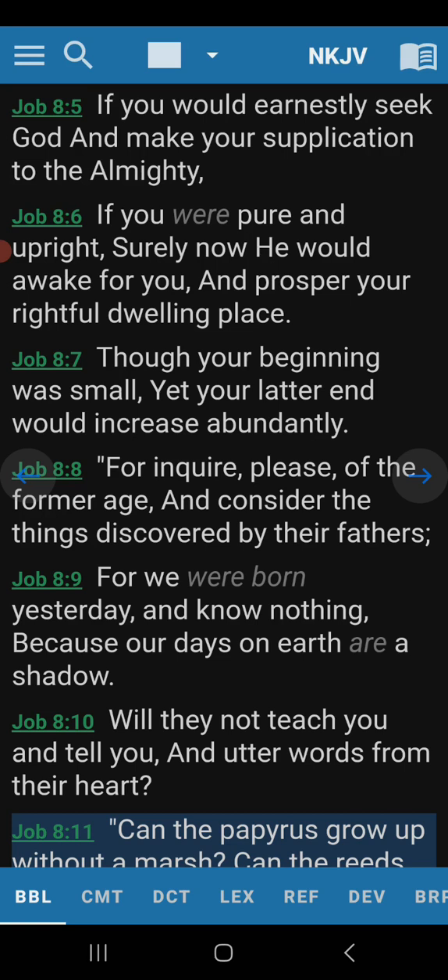Job was after Abraham. So what age is he referring to? Before anything was created? I don't know. And consider the things discovered by their fathers. By his speech here, he's talking about the previous age — the age usually runs about 2,000 years, the previous age prior to the one he's living in. For we were born yesterday, and know nothing. Yet these are grown men. We are young; we don't know anything, because our days on earth are a shadow. That seems to tell me he might be talking about something else other than people.